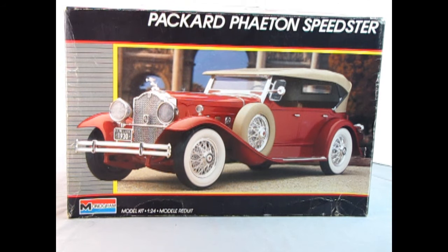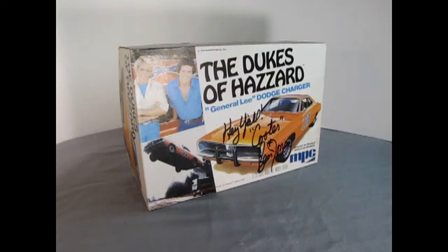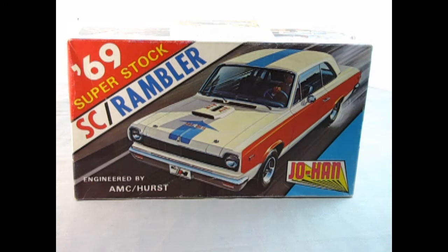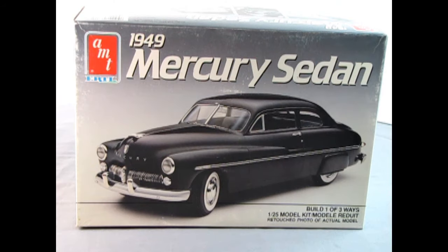We feature classic plastic, new releases, domestic kits, imports, television and movie cars, and model kits made by companies lost to time. If that sounds like a channel that you totally dig, subscribe and hit the bell icon next to it to never miss a video. So now, let's go down to the bench and see what's in the box.